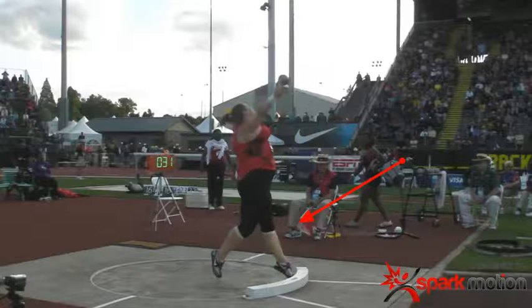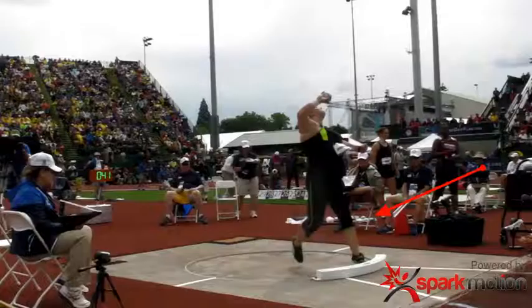Whereas in the next video, you'll see a little bit of falling away and all the force is not going into the shot put. Here we are in the same position, but as you can tell, the knee is not hyperextended, the shoulder is not level, and that left arm is falling down and away.